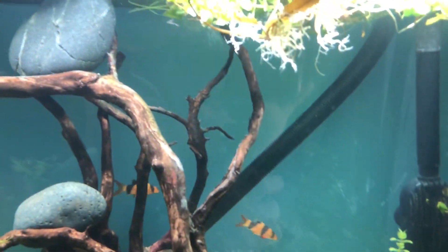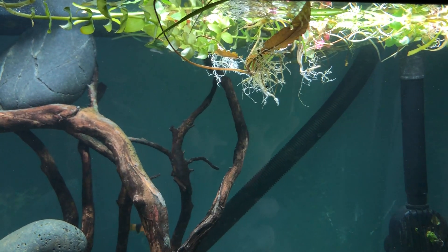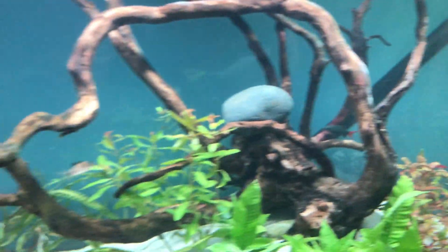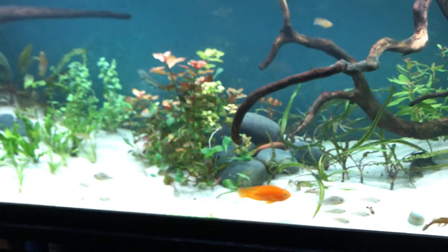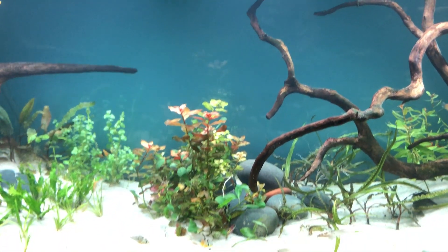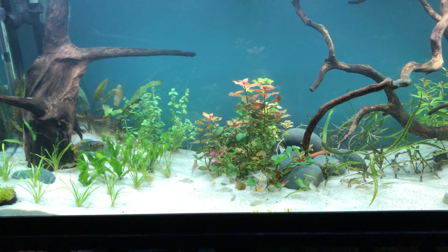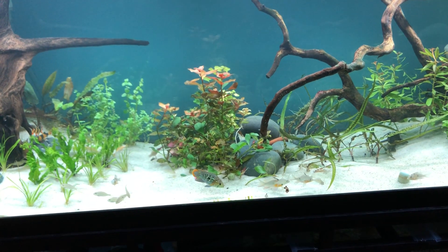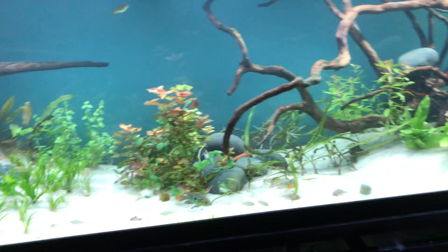The mollies did have babies, which I was happy about, so I left these plants up here for the babies to hide in. I've been noticing all day that the Electric Blue Jack Dempsey was up in there trying to get them. The mollies were supposed to provide an extra food source primarily for the black ghost knife, which doesn't come out until I do water changes or at night.